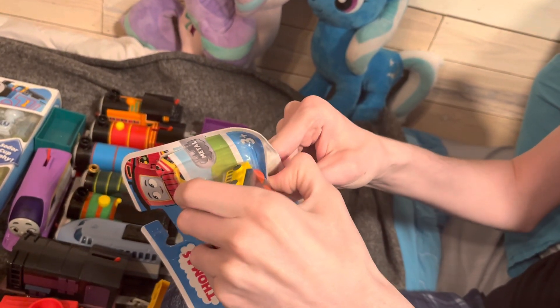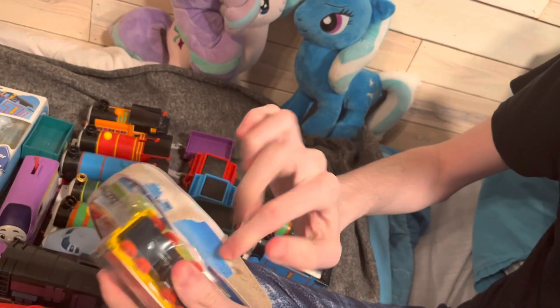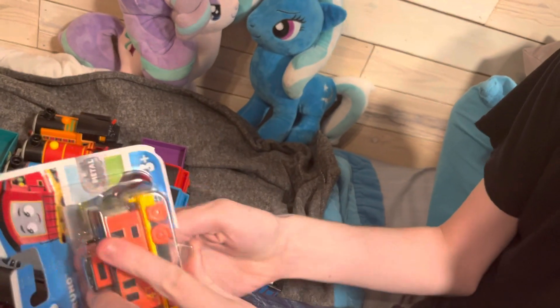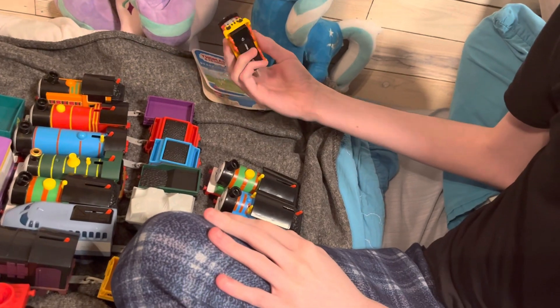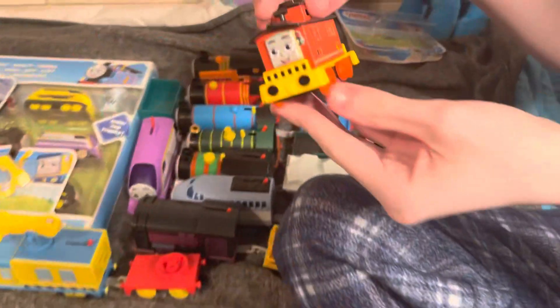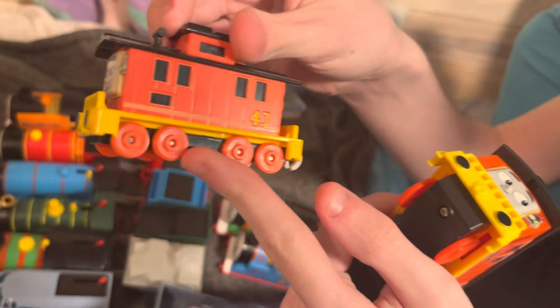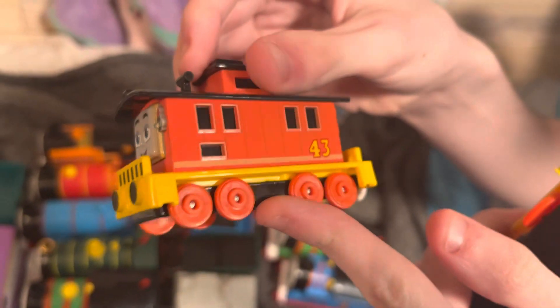It would have been interesting if they had the face on the back like how they do with the motorized version — sometimes they tell you about them like Thomas Wood. But the characters themselves look nice. Here's the push-along Bruno — looking at the back, he looks more accurate. I like his face so much better. I like how he's based off a real-life brake van and has four wheels instead of two.